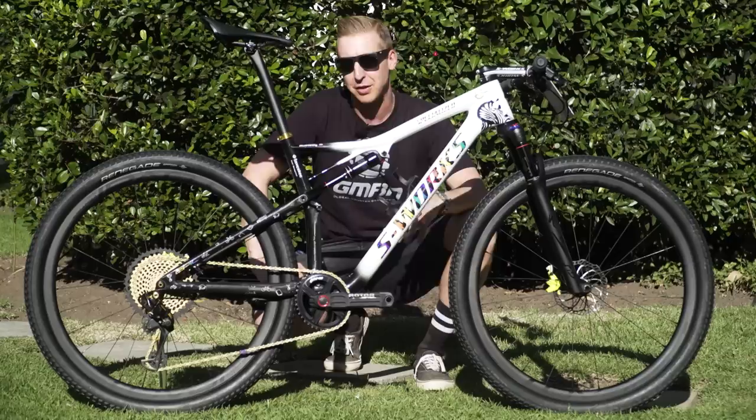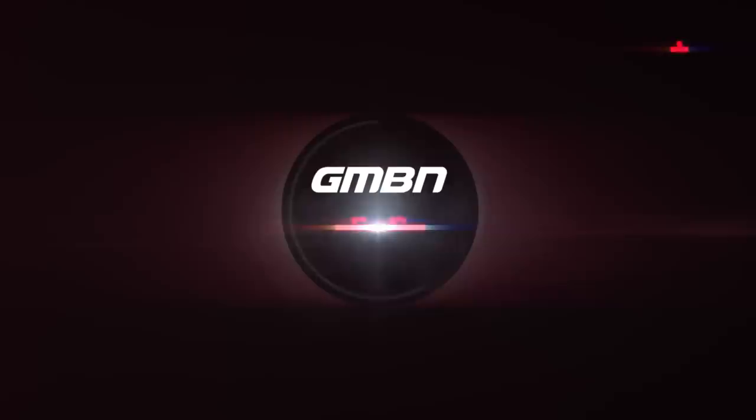This is a bit of a special pro bike check. This time it's Yaroslav Kulharvi's Specialized Epic, which as you can see, has a very special paint job.